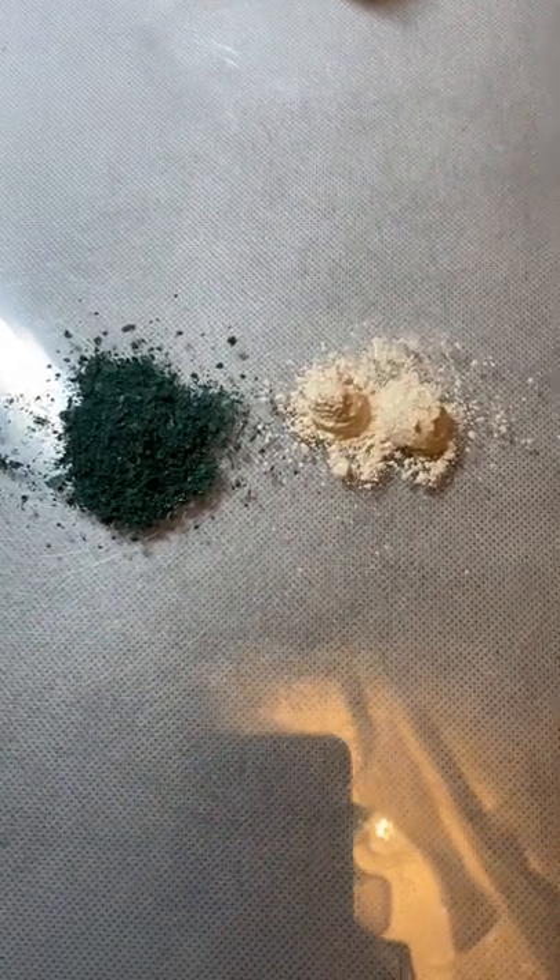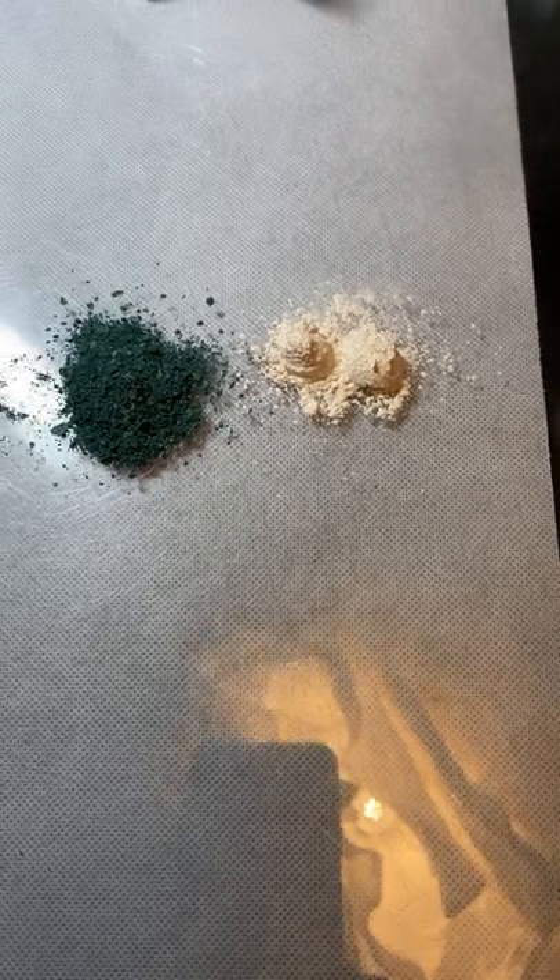Hi there! I just wanted to do a quick tutorial on how to make your own watercolor paint from some basic shimmery eyeshadow.